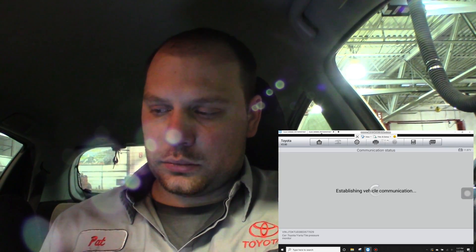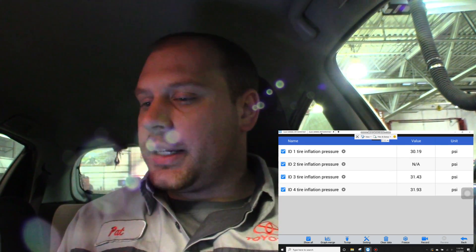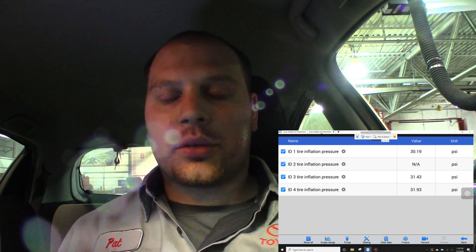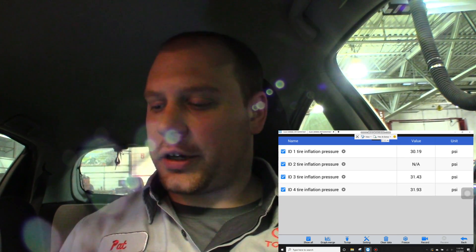So I have IDs one, two, three, and four. ID two isn't showing any pressure. The problem with Toyotas is I have no clue which wheel ID number two is. So I'm going to grab the Autel TPMS tool and we'll see which one isn't working.